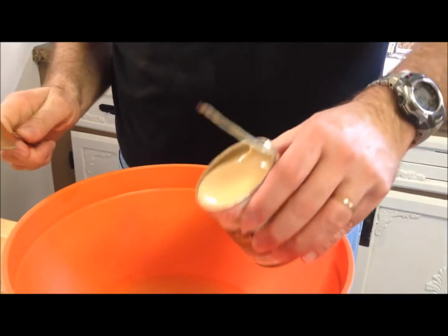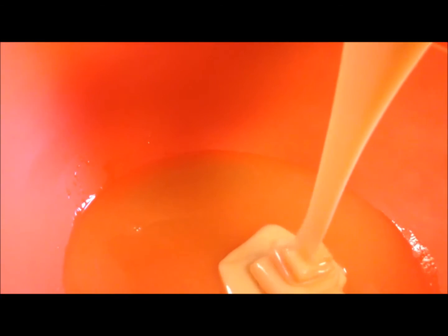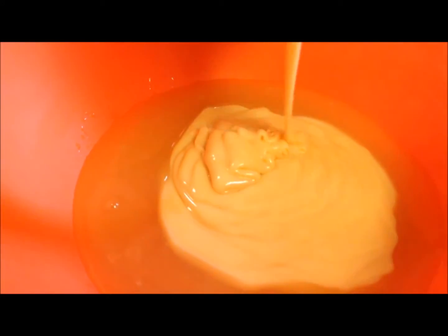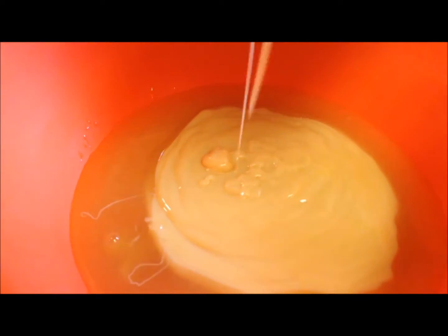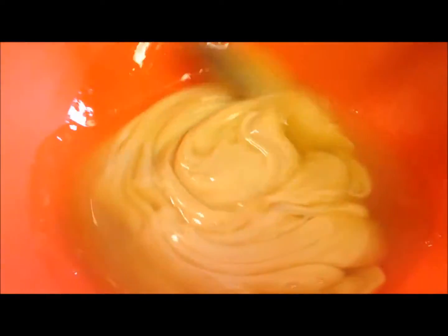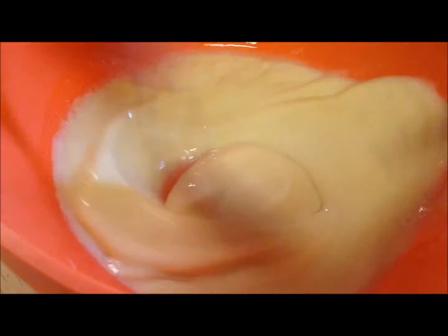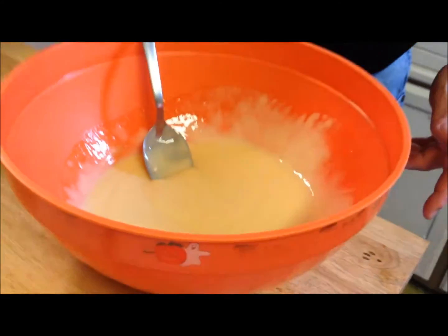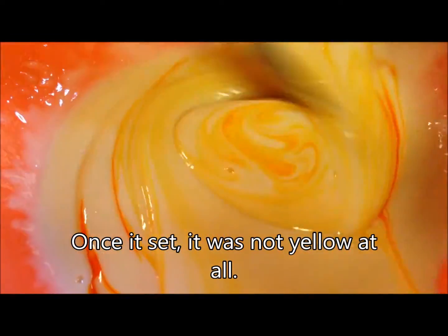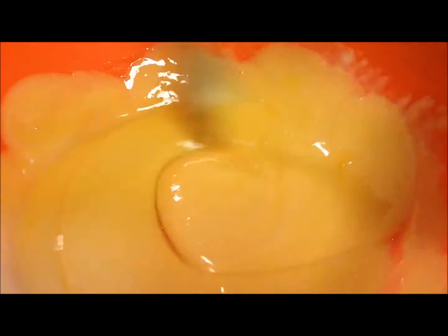So you've got your lemonade and your sweetened condensed milk. Go ahead and stir this up — be careful not to splatter it. If you've got a mixer or a whisk that would probably work too, but just a spoon works good. Then I'm going to go ahead and put five drops of yellow food coloring in here just to make it really yellow, because it's not very yellow otherwise.